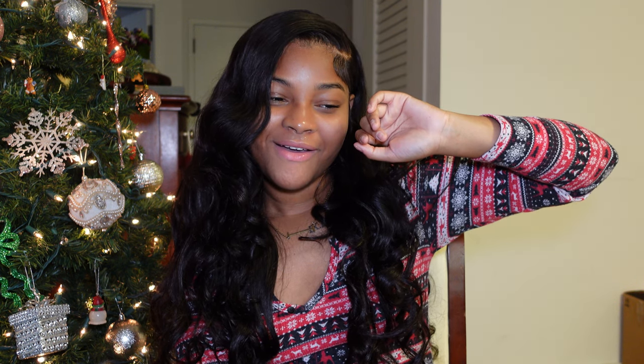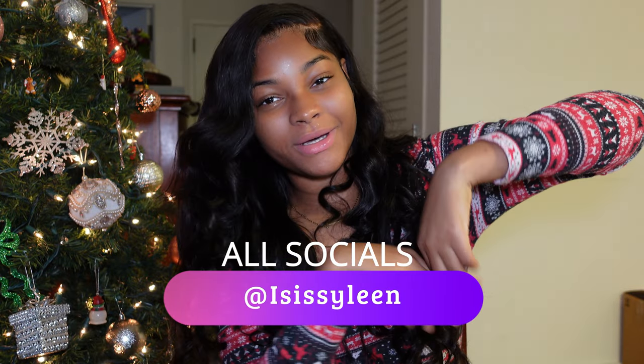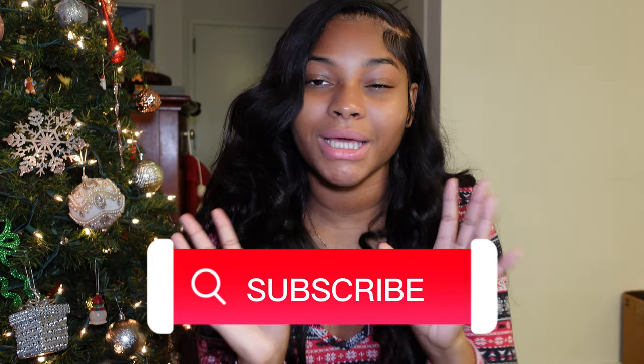Alright y'all, so that was the end of the baking with me and my mom, plus finishing my Christmas tree. I hope you guys enjoyed this video. If you want more of me, make sure you subscribe to my channel and wait for day 5 or day 6 of Vlogmas. My mom wants to know if she can start her own vlog channel - what do you guys think? I rated the banana bread brand a 6 out of 10, it was mid. Make sure you like, comment, subscribe, hit the notification bell. All my socials are Isis Silene. Bye guys, love you!